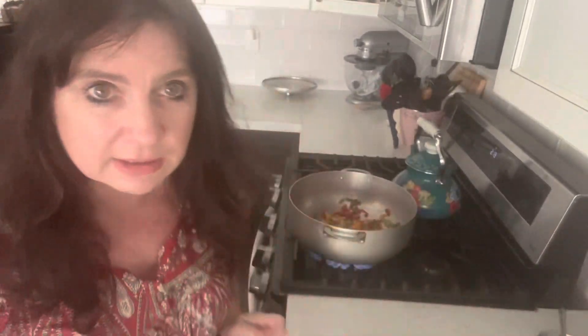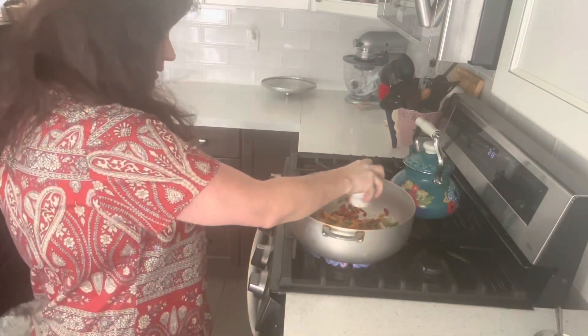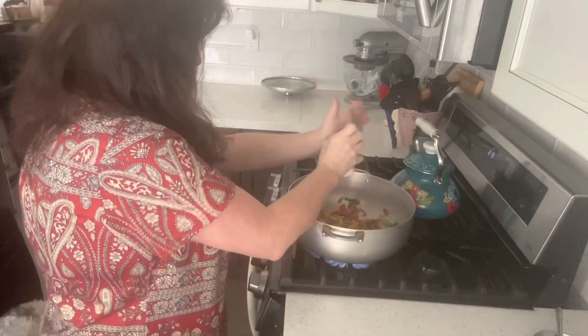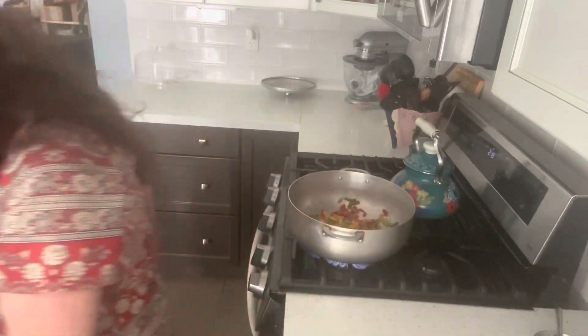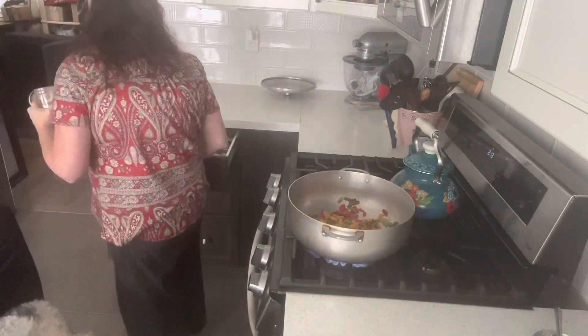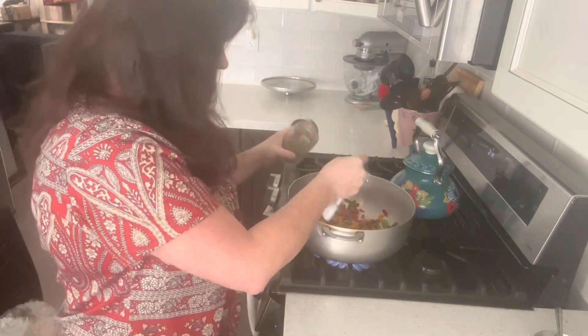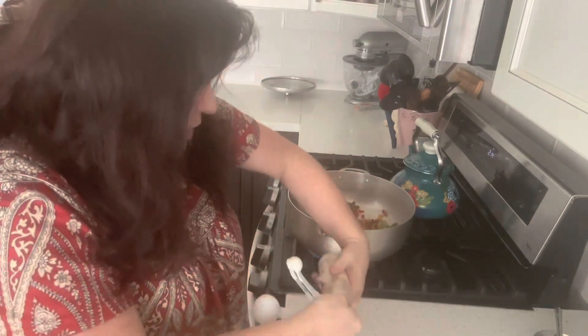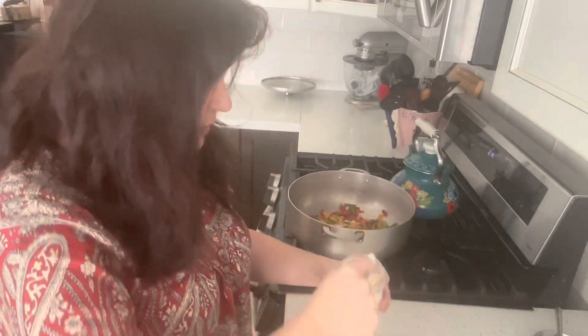How are you all? I hope fantastic. I'm going to add a little bit of salt and some pepper to taste, two teaspoons of Italian seasoning, a teaspoon of garlic powder, and a teaspoon of onion powder.